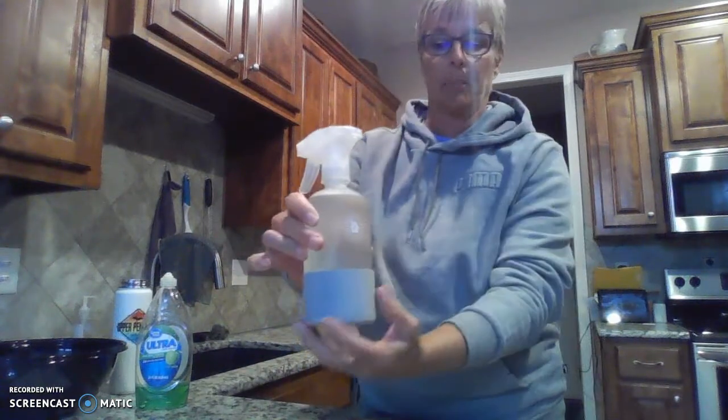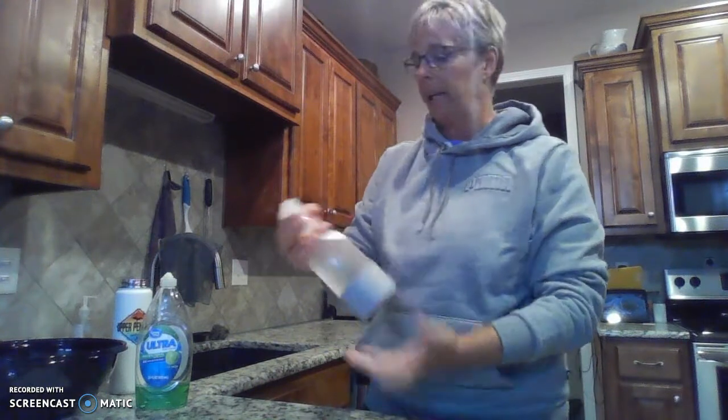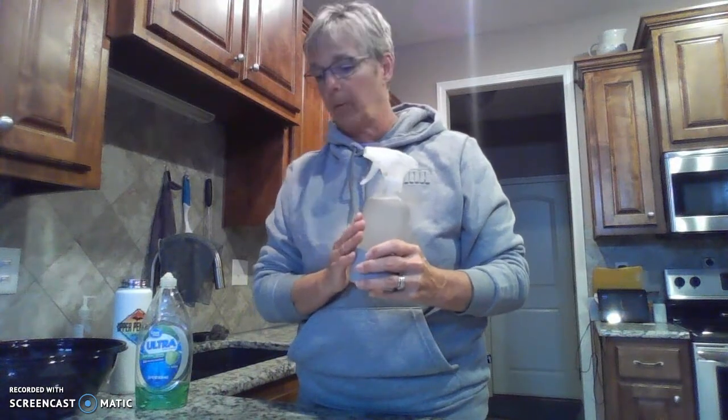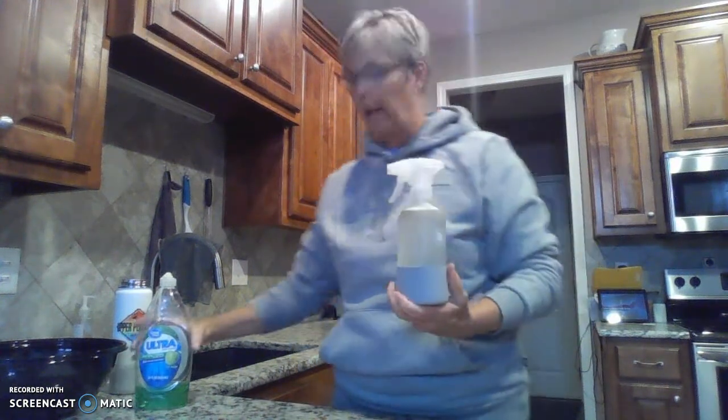This is our Forever Bottle. It has a rubber surface on the bottom so it doesn't slide. What I put in here is our degreaser, water, and our dish soap. The recipe for that is a cup of water, a third of a cup of soap, and two capfuls of degreaser. This is what I use for my dish soap on my counter.